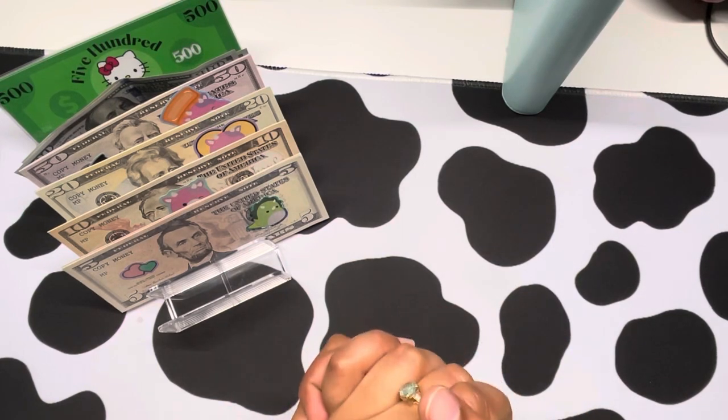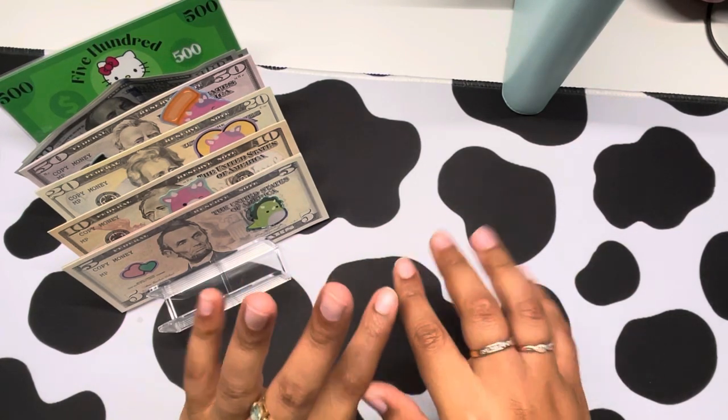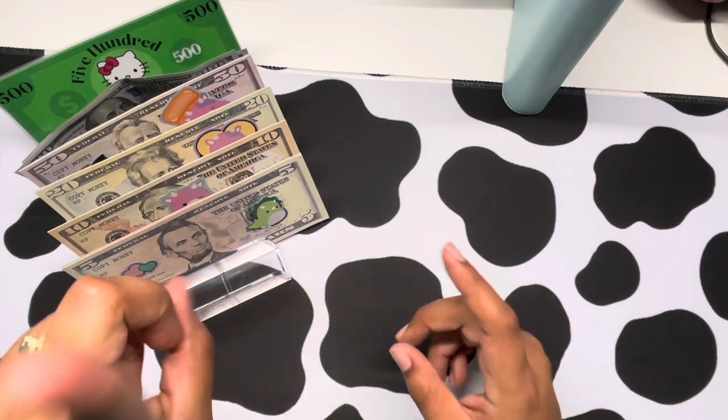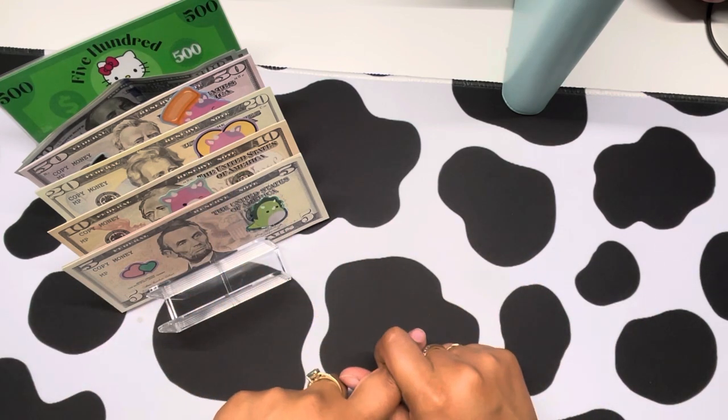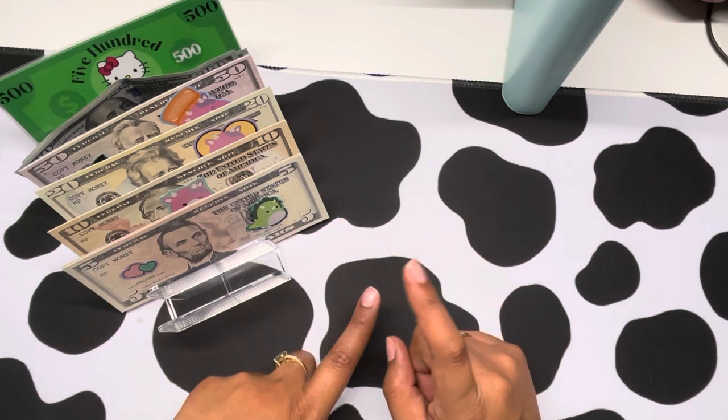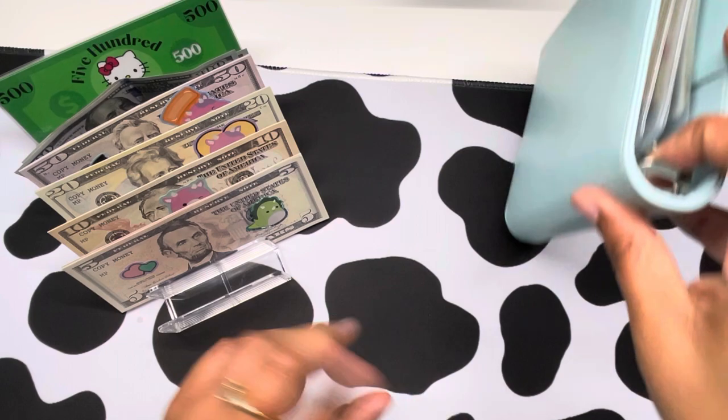Hello everybody, welcome or welcome back to my channel. Today I'm going to be filming a video that's a little bit different than what I usually film. I'm going to be condensing one envelope and then switching over some of my real cash to prop money for my long-term savings binder.